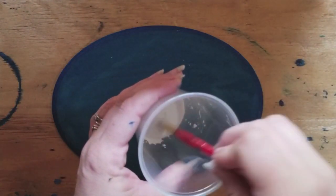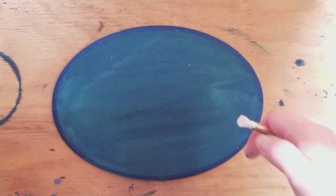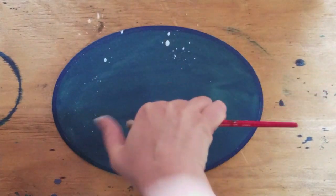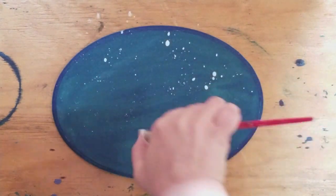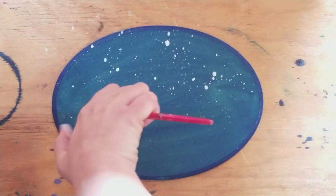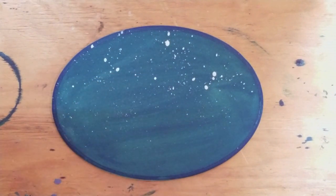Next we take some watered down white paint and a brush. A toothbrush also works very well for this. And you're going to just flick it. We're making some stars here — really as much as you want. Now we're going to go ahead and set this aside and let it dry.